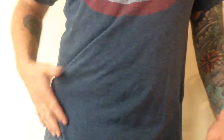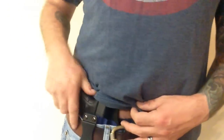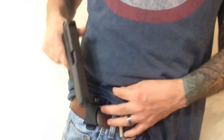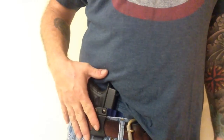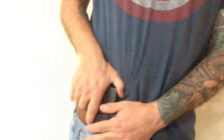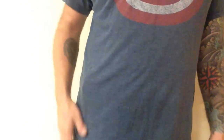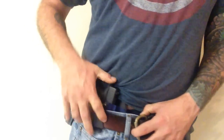Alright guys, I have the gun on now — inside the waistband. You can position it wherever you feel comfortable on your body. I have it on the front here because it's an easy draw for me. The draw is really nice, the fit is really good and snug. You don't even really realize you have it on while wearing it — it actually feels really good. The draw is really smooth and you can position it however and wherever you like.